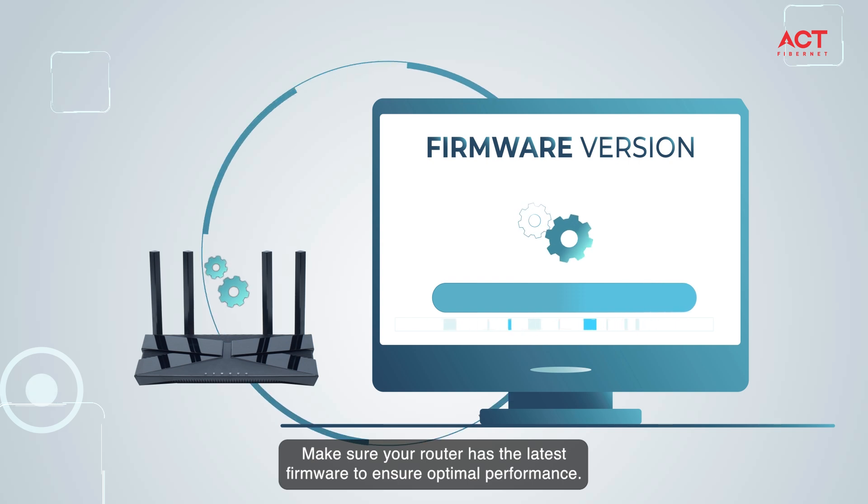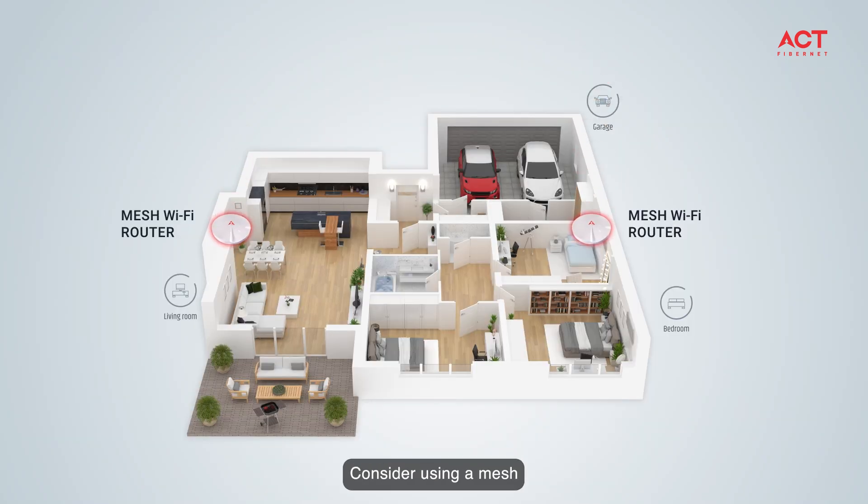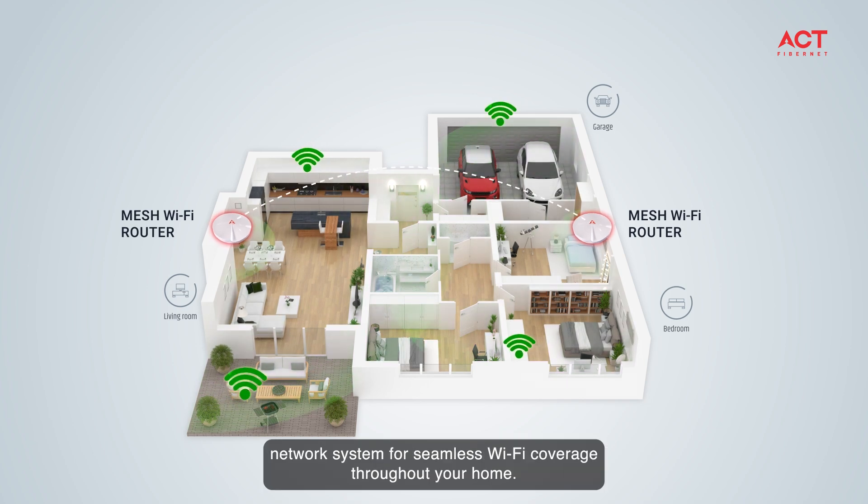Tip number three: keep your devices up to date. Make sure your router has the latest firmware to ensure optimal performance.